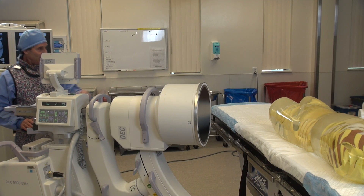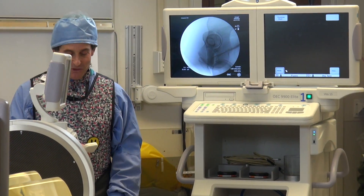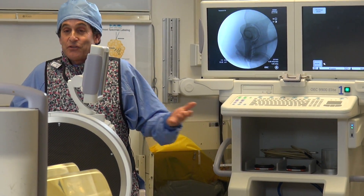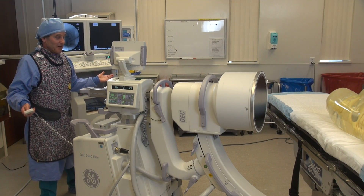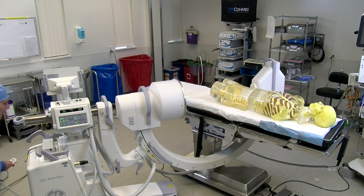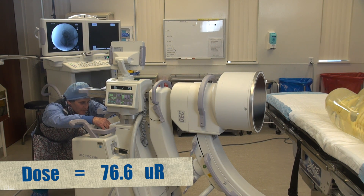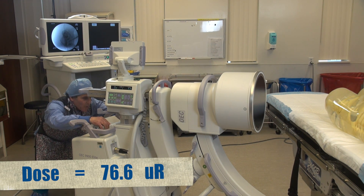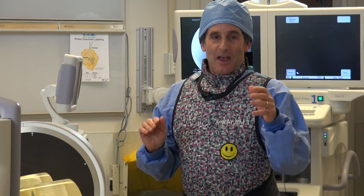I've got my dosimeter right here and the ion chamber is over there. I'm going to duck down — something I've done my entire career and I'm not going to stop now. Here we go with our next digital spot exposure. The dose is 76.6 microR.